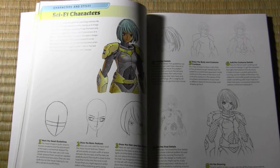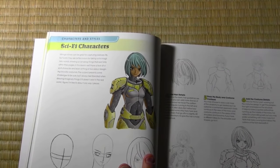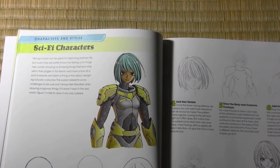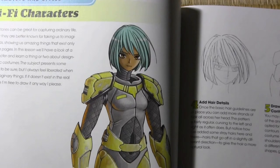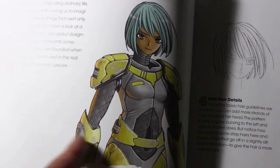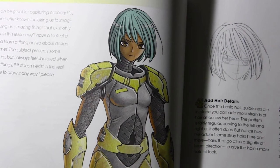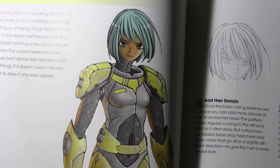Some of you may remember the video where I started working on this more specific-looking character — he definitely comes from some sort of sci-fi project. With Mastering Manga 3, I was able to get into these more detailed, particular things. Science fiction is something I wasn't able to delve into in the previous books. Now was my chance to finally open the door to some of these other worlds I hadn't been able to explore yet.